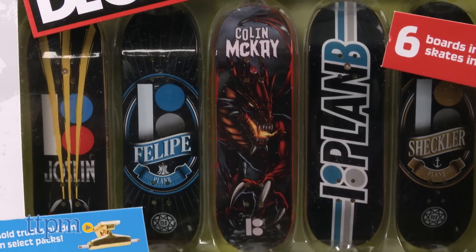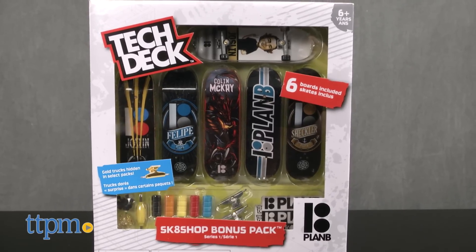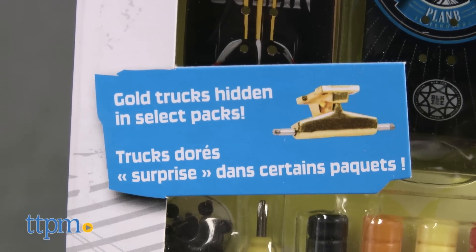The Plan B 6-pack has five common boards and one ultra rare. It also has six sets of wheels, hardware, stickers, and two sets of trucks, including a hidden set that might be the rare gold ones.